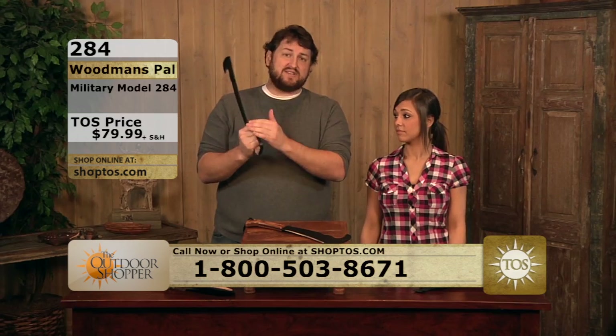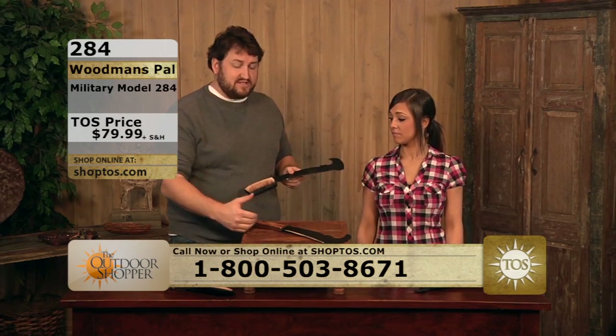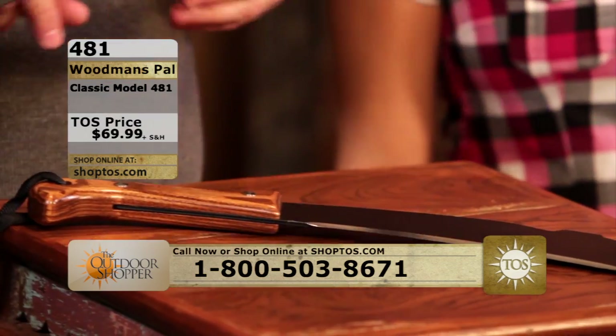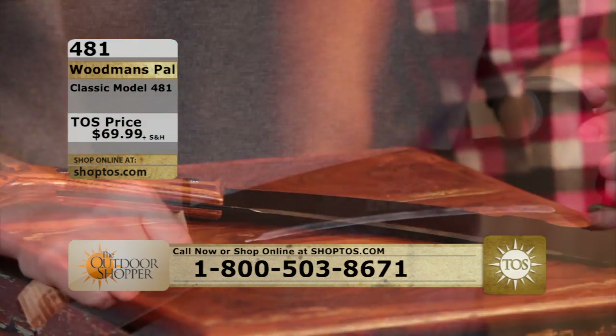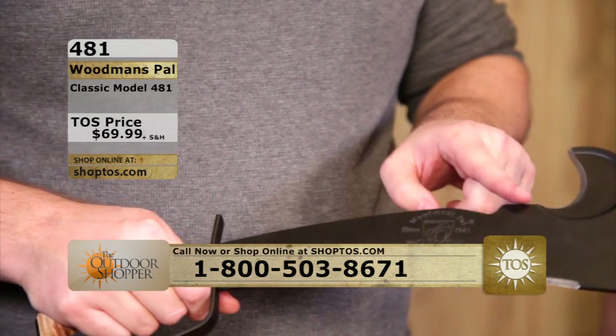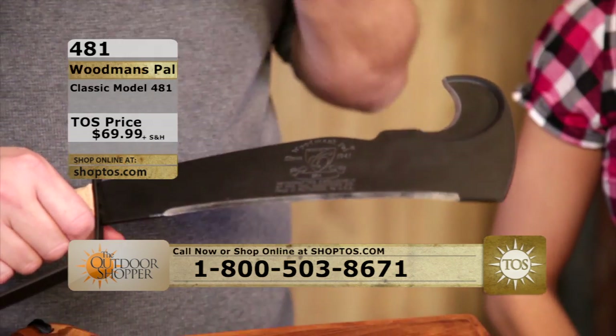That's why it has the handle here — this is the military version. The non-military version has the handle as well; both are available on shop2us.com or the toll-free number at the bottom of the screen. There's also a black powder coating on this that'll keep it from rusting, which is a really nice feature.